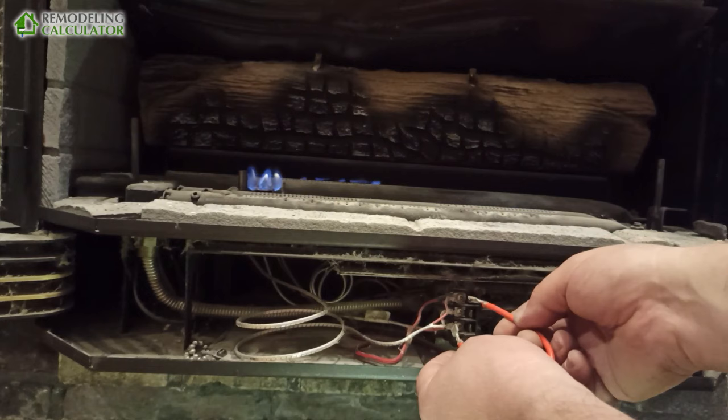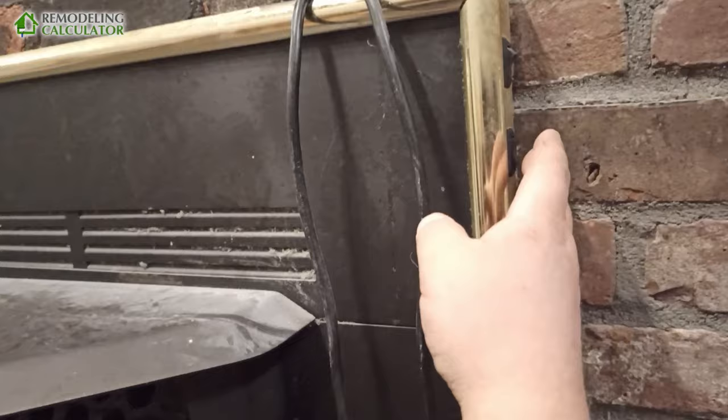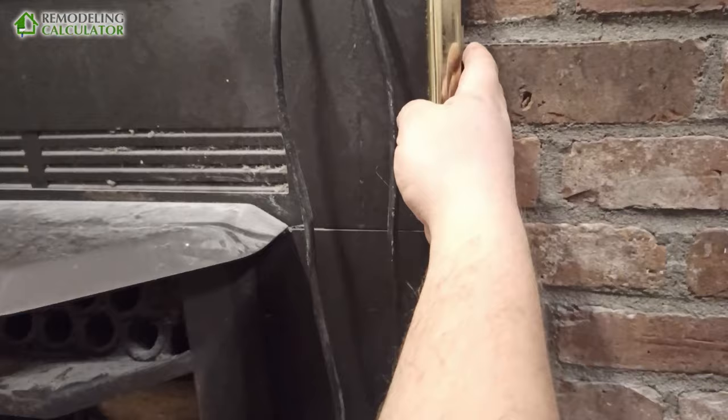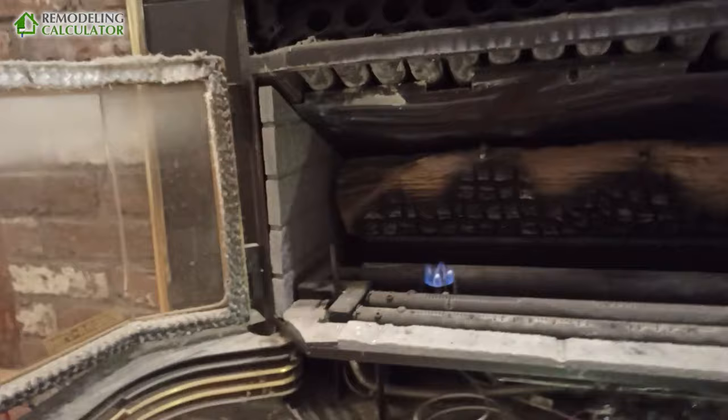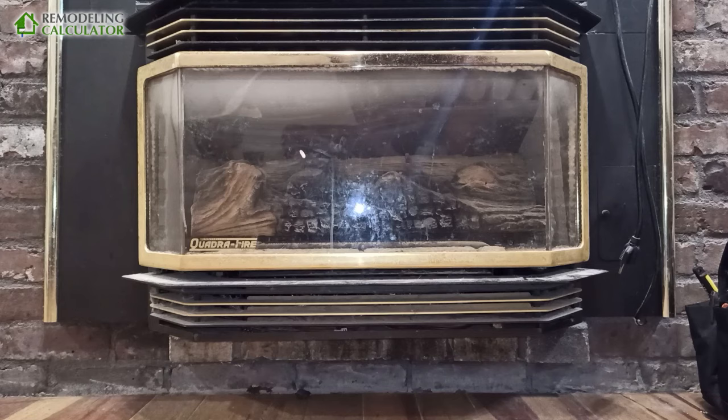If I connect these two screws right here it lights right up, but the switch for some reason is not working. This is a fan switch — the fan is not connected right here, there's high and low — but the fire switch is the problem. At least we know the system works, and if my power goes out I have heat without even electricity.